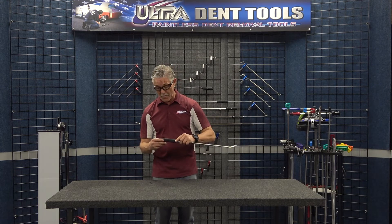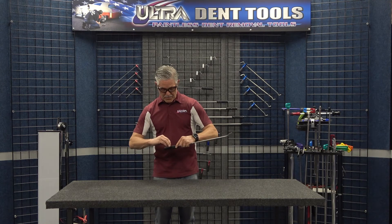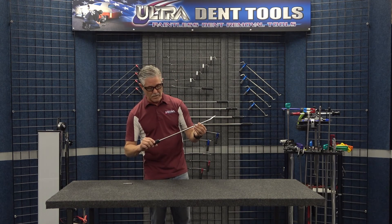Probably the best picks on the market in my opinion, and not too many people really know about them. Come to UltraDentTools.com and take a look at these really super cool Don Gray pick rods. Thank you very much.